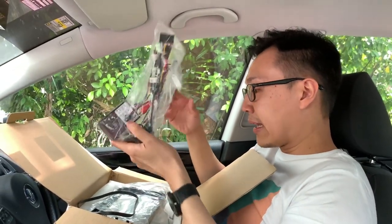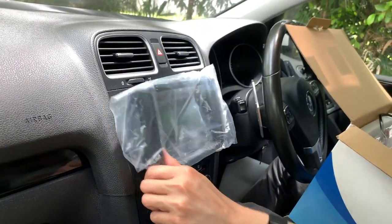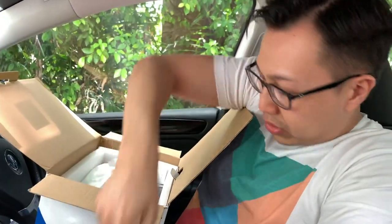Here's a quick unboxing. You have your cables, your connectors — I'm not sure what this one is for. There are also brackets, which are supposed to be fitted for your car. I'm not sure how it fits, but of course the more important thing is the screen itself.